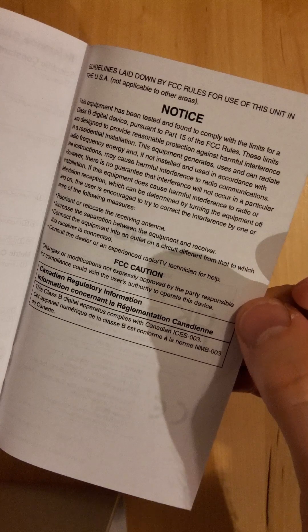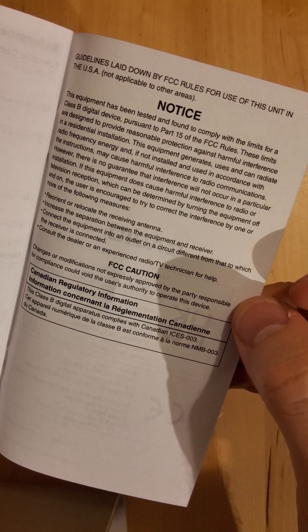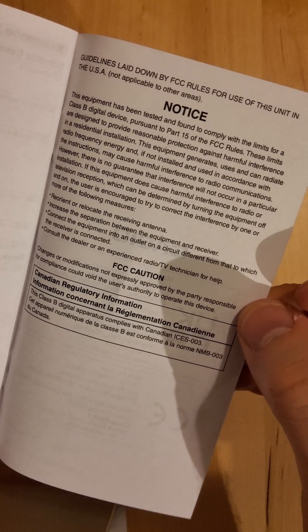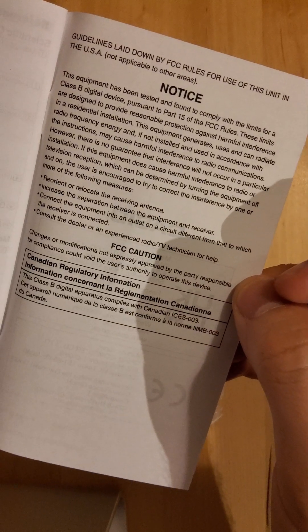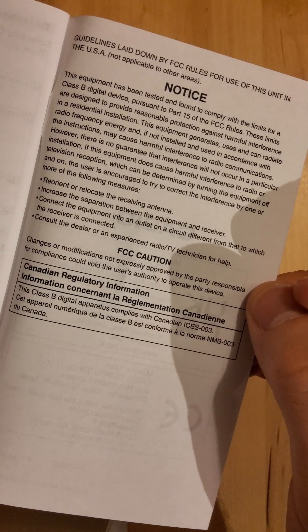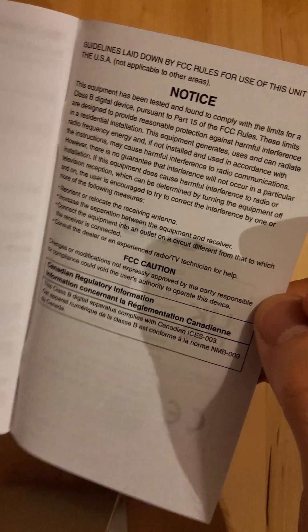Changes or modifications not expressly approved by the party responsible could void the user's authority to operate this device. What are we going to do about that? Void the user's authority to use it — how would they even know? I wonder what they're doing to it.